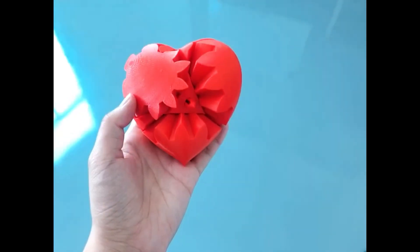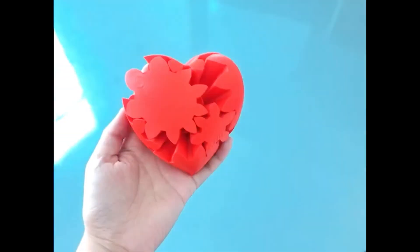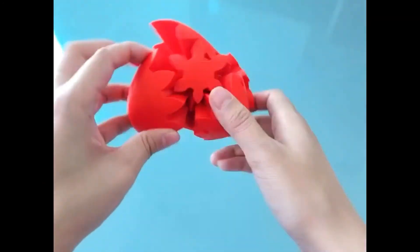Finally, take product number 10 and insert it in the same way into the opposite position of product number 9. So, we have a piece of work assembled — a heart that can spin!